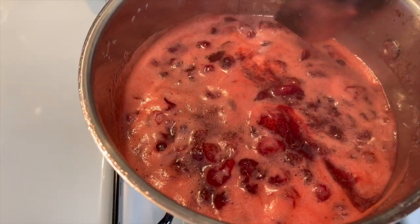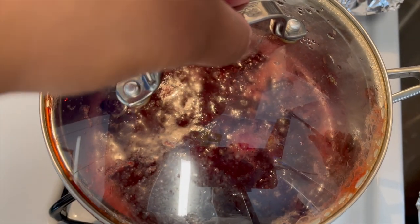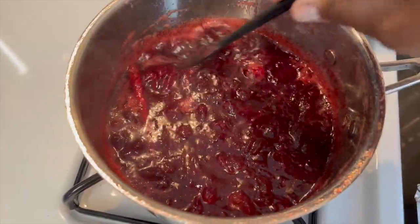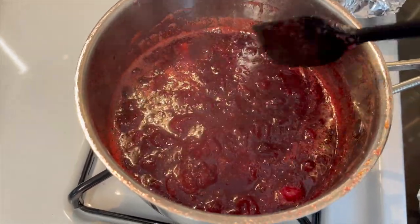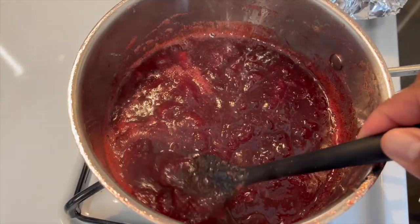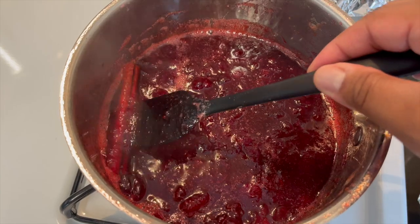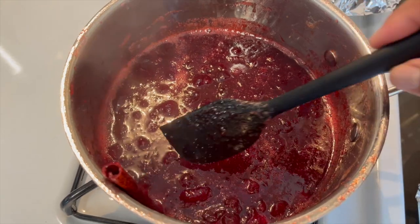Our cranberries have come to a boil — time to reduce the heat and let it come to a simmer. It's been about 15 minutes. Look at that — doesn't that look good? It's gonna look even better after it chills and thickens up and gets a little jelly-like. Now you want to remove the cinnamon stick because it's done its job, but it definitely gave tons of flavor.